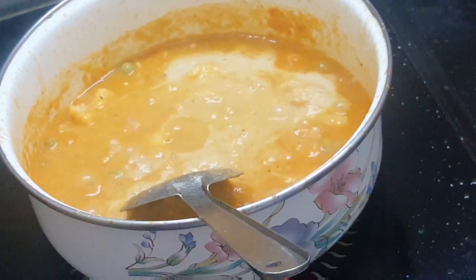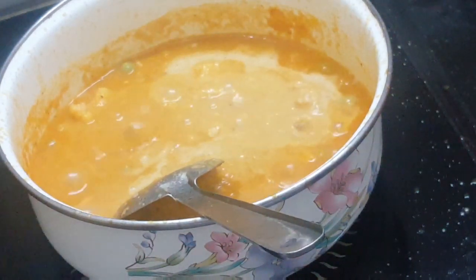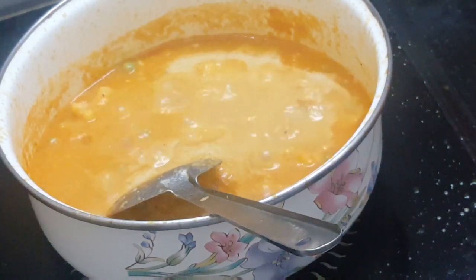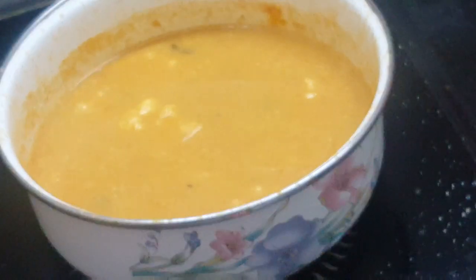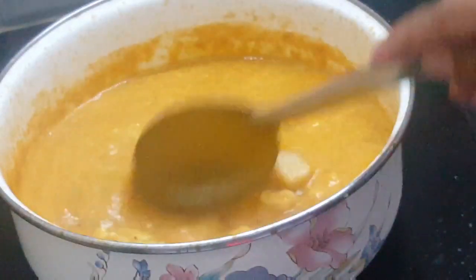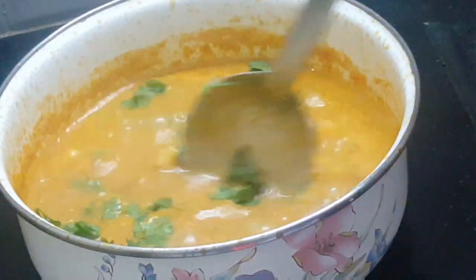That is why I am using the induction. Now we have to finish the pan. We will add it in 5 minutes. We will garnish the pan and check it. We will also try it with barata — it will be good.